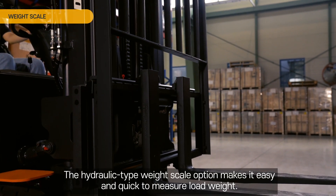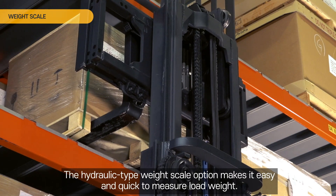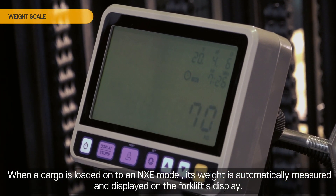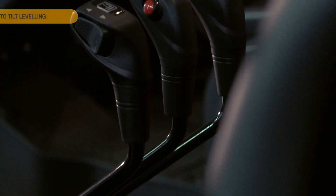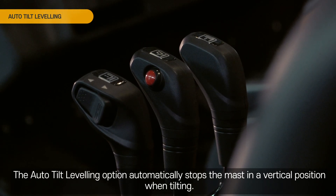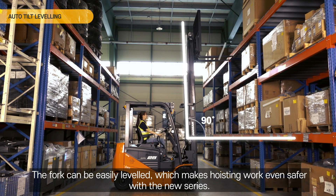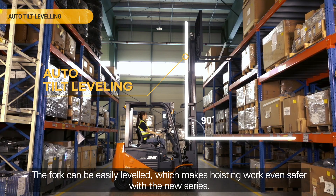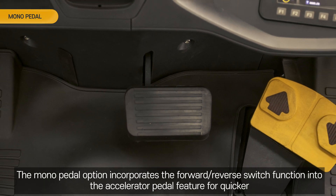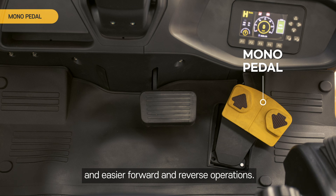Weight Scale. The hydraulic-type weight scale option makes it easy and quick to measure load weight. When a cargo is loaded onto an NXE model, its weight is automatically measured and displayed on the forklift's display. Auto Tilt Leveling. This option automatically stops the mast in a vertical position when tilting, so the fork can be easily leveled, making hoisting work even safer. Mono Pedal. The Mono Pedal option incorporates the forward-reverse switch function into the accelerator pedal for quicker and easier forward and reverse operations.